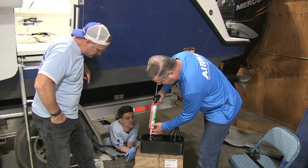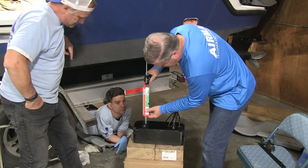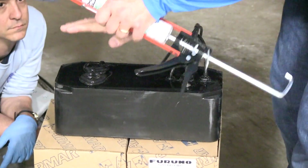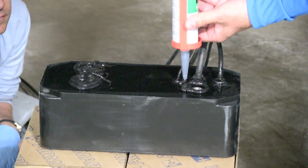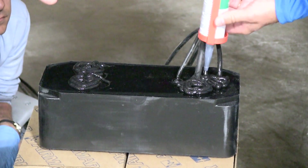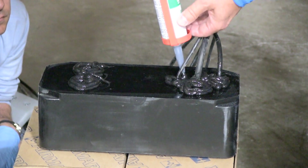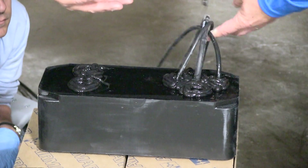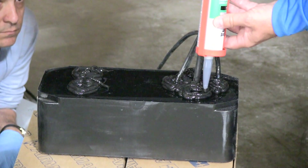The main areas we need to seal are anywhere that a water path could end up going into the boat, so I'm going to use a pretty liberal bead — probably two layers. We want that to squash out. The reason we use 4200 is that in case this transducer has to come out, we can still knock it out. With 5200, you'd literally be cutting apart the boat to get it out. 4200 would still be a challenge but it is removable — it's considered semi-permanent. I'm going to go pretty liberal here; I don't think there's such a thing as using too much sealant when it comes to protecting the boat from water intrusion. We want that to squash up on the inside, especially on the foam layer — we want to make sure we have 100% coverage on that foam layer.